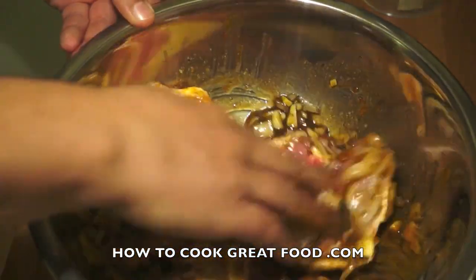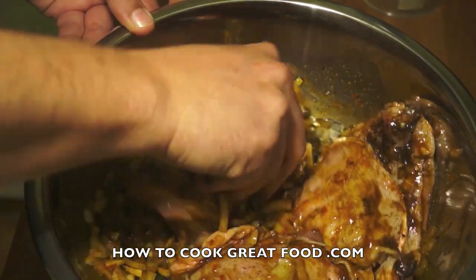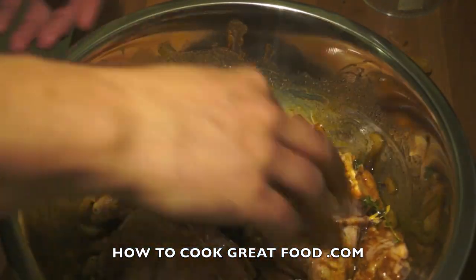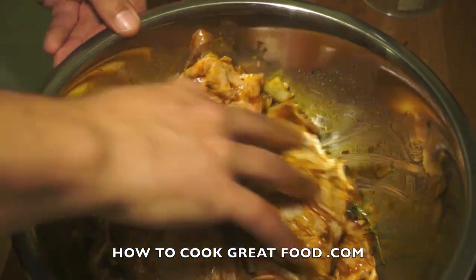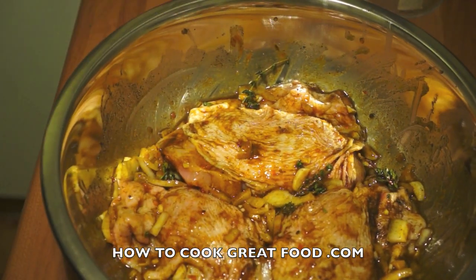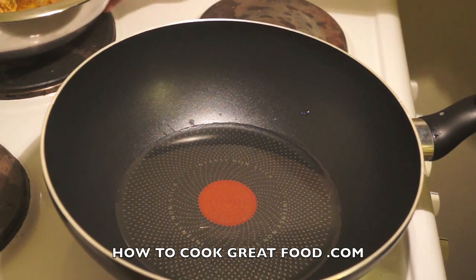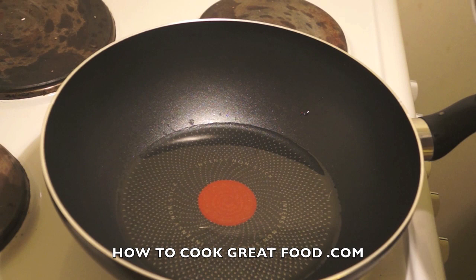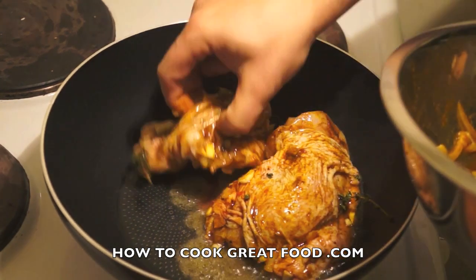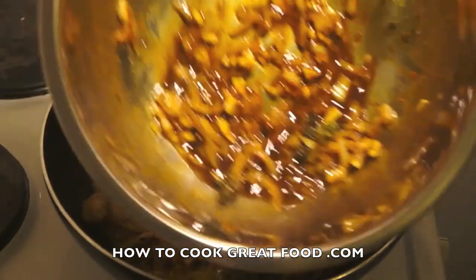The next step after this is to get the pan on and we're going to shallow fry it in some oil quite slowly. You can use any part of the chicken you want — I just prefer chicken thighs, I find them really succulent. That's it — easy peasy. I've got my pan on with a small amount of oil. Let's take one piece out and in she goes. The heat's not massively high.